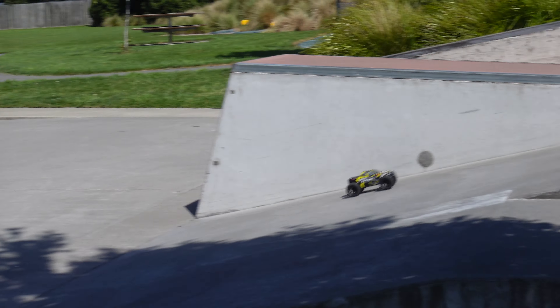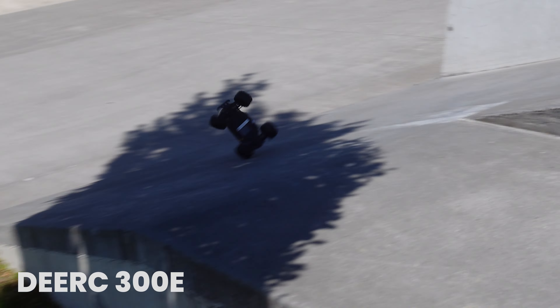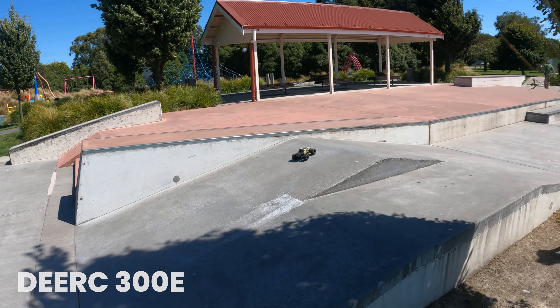Look at it go. You're just not worried about having to pay heaps to repair it, and it's perfect for kids.